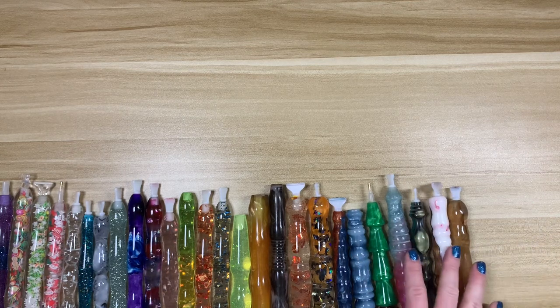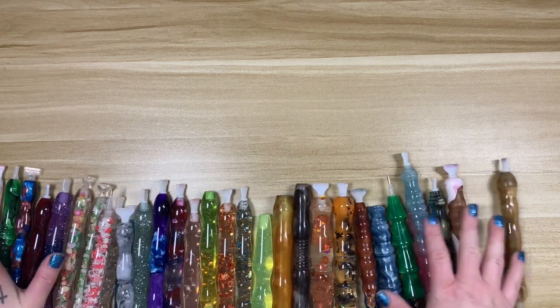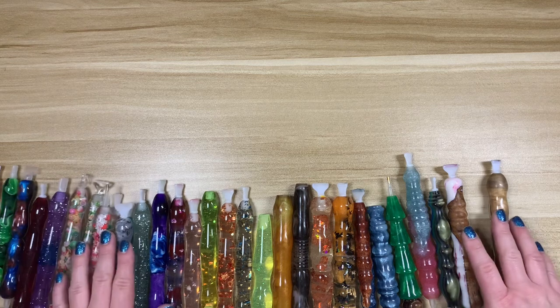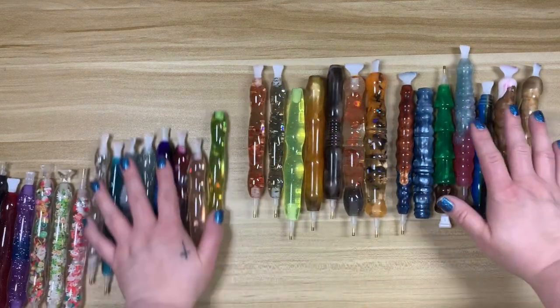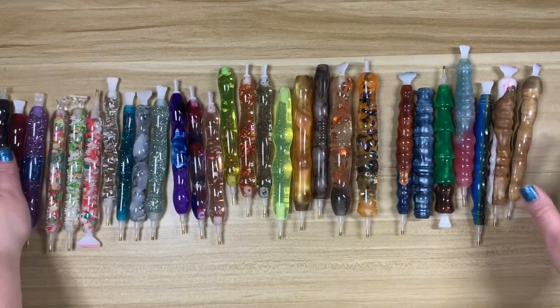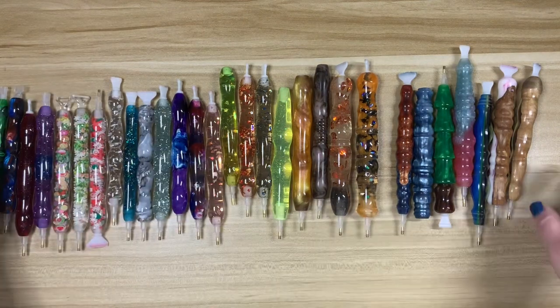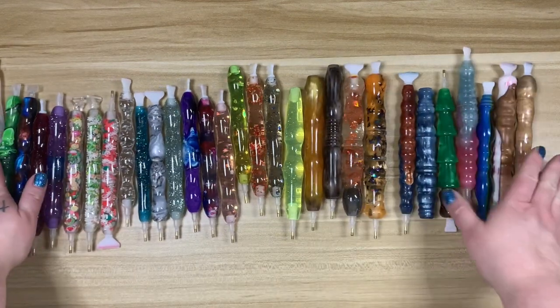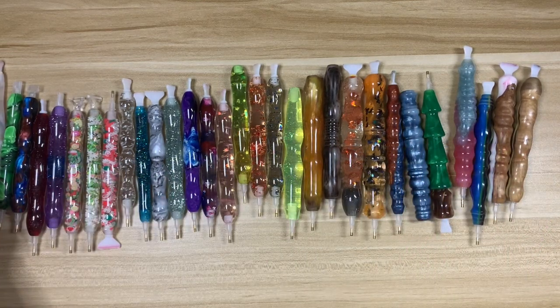Hybrids are my absolute favorite when it comes to diamond painting pens — I just think they're so pretty. That's case one: Kevin's Creations, Enablers Outpost, Diamond Art Club, and Amazon.